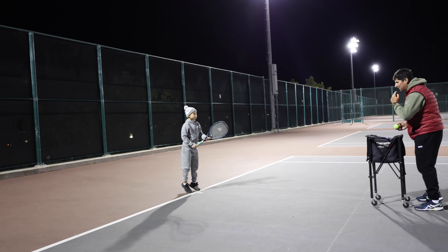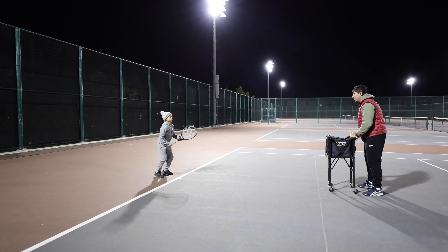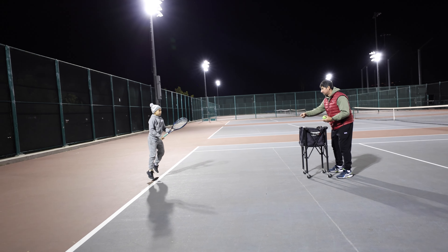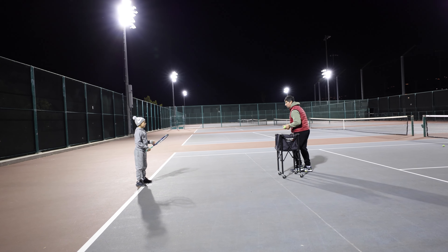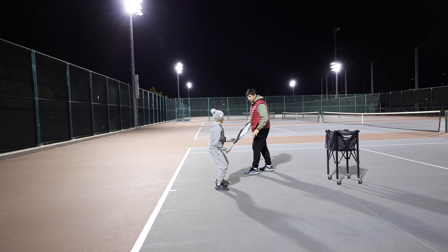Stay back, back up — higher jump, up. Very good. You hit the ball here — I don't need to go back. Do you know why I would do that?